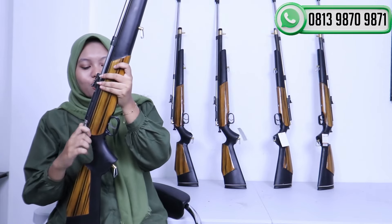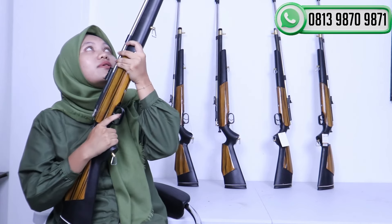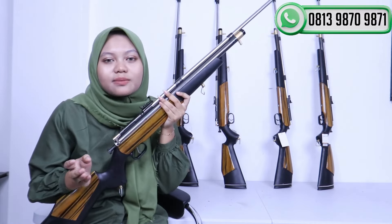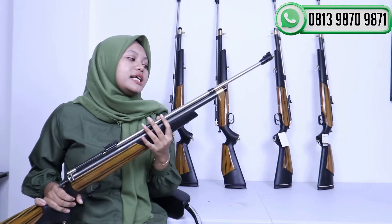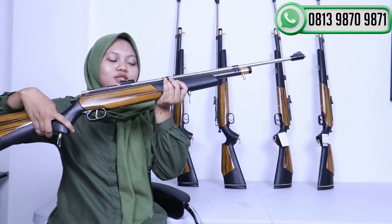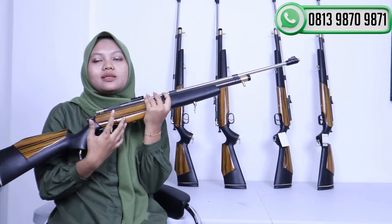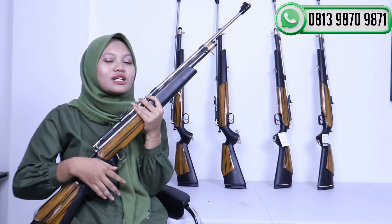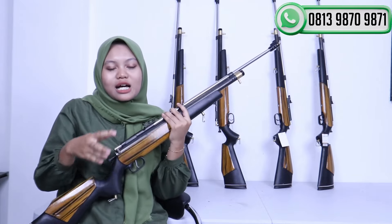Langsung saja kita mencoba menembak biar teman-teman juga tahu suara dari senapan PCP Jawa ini. Sangat mantap sekali untuk suaranya, jangan diragukan lagi untuk senapan ini. Senapan ini juga sudah disediakan dengan swivel-nya, jadi teman-teman bisa langsung memasangkan tali sandangnya. Kalau mau dibawa ke ladang ataupun dibawa berburu pastinya lebih mudah lagi.